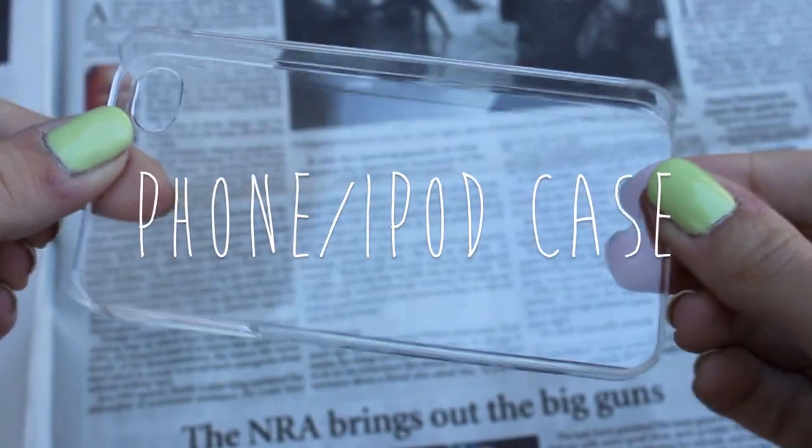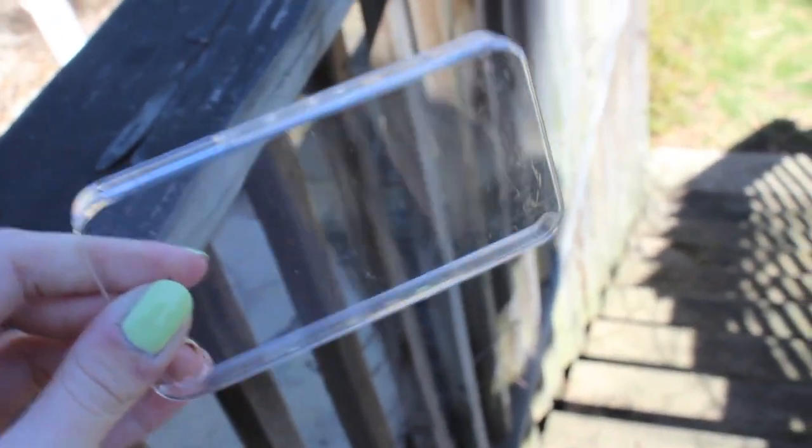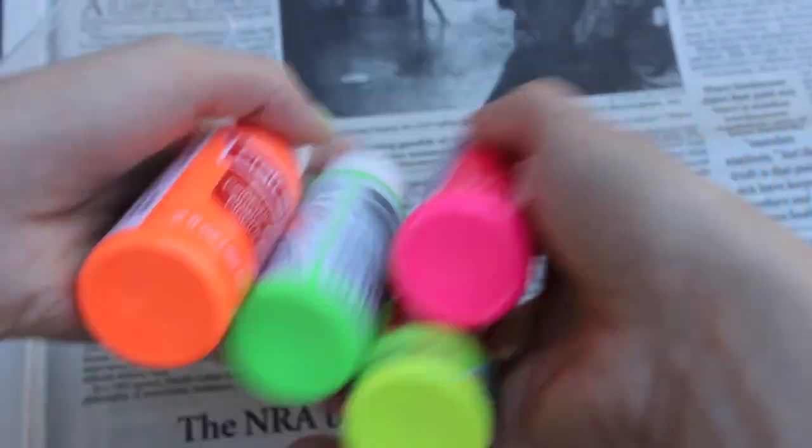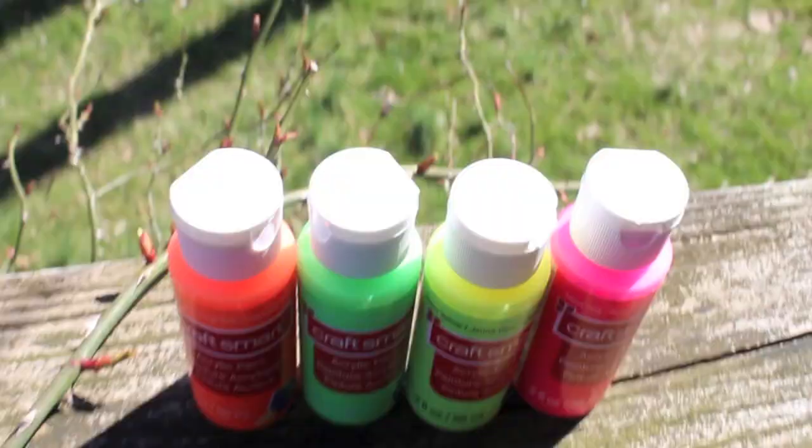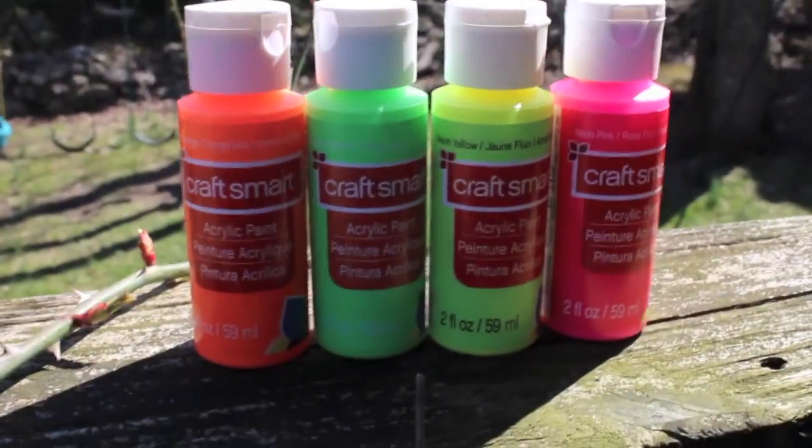First, we're going to be needing a phone or iPod case. You can use any phone case — it doesn't even have to be see-through, because we're going to paint over it. Secondly, you're going to need at least two colors of paint. I'm using these colors, and if you want to see specifically what colors they are, check the description box below. And thirdly, you're going to be needing a plastic bag. Any size will work.